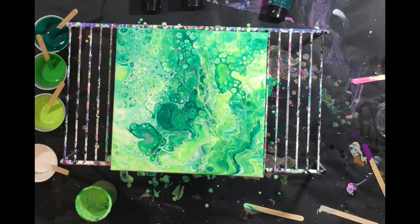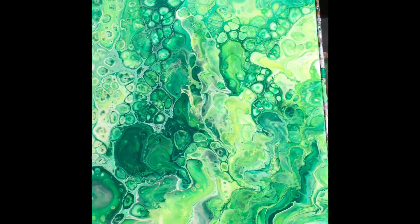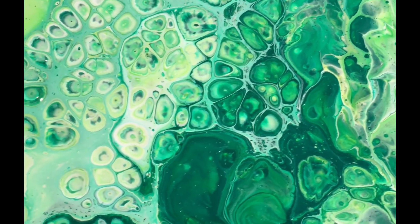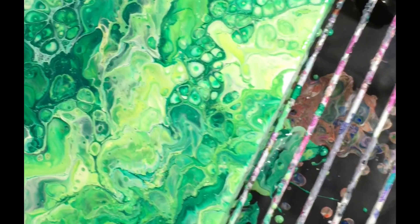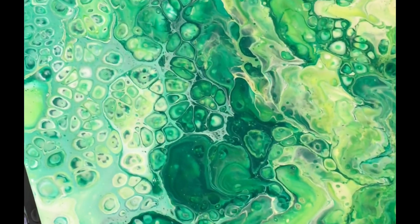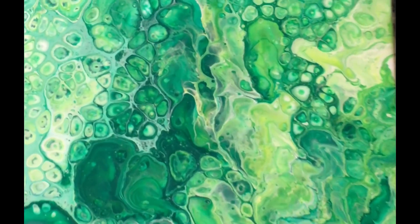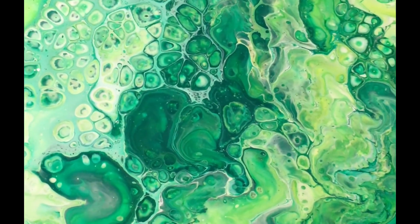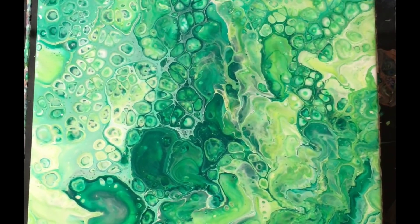I'm going to get my camera down and show you this painting close up. I really like the cells in there. I'm going to try to turn one of these lights off — it's just really bright. Anyways, I hope you guys like this video. I hope I was able to give some tips and tricks and explain my pouring medium a little bit better. Come check out the Facebook group 'Acrylic Pouring and Fluid Painting,' check out my Patreon at patreon.com/dryerdays, and thank you so much guys — until next time, keep on pouring!